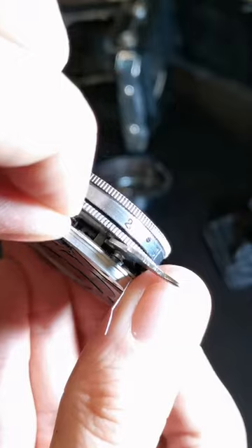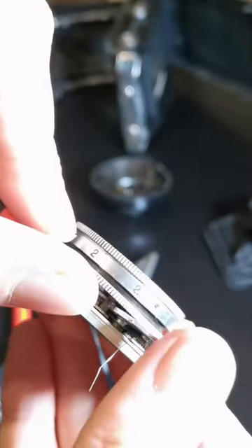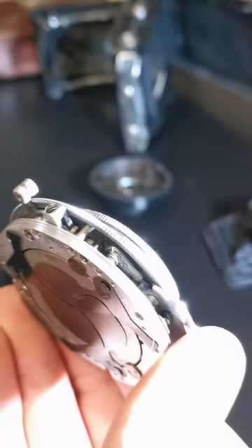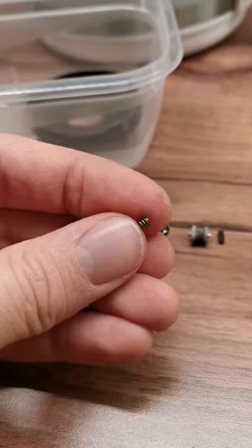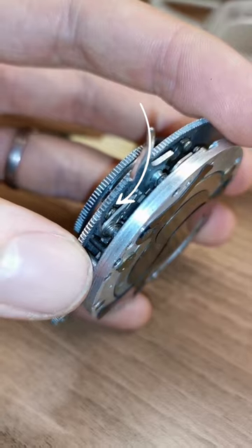Looks like this rascal sometimes pops off. As long as it's in the socket it works. Came off again — gotta fix that. Don't need that lighter. Let's cut a tiny spring and squish it in there to hold the lever in place.